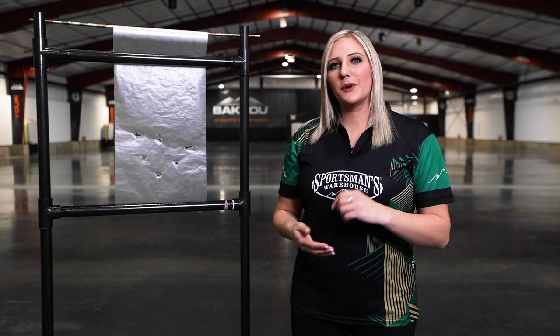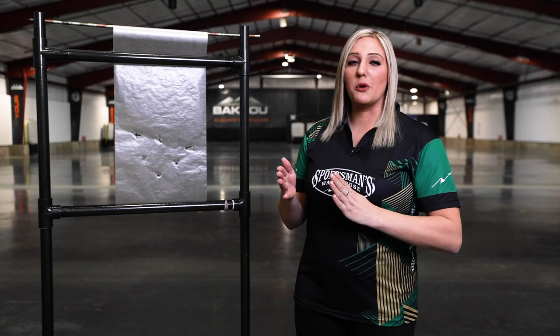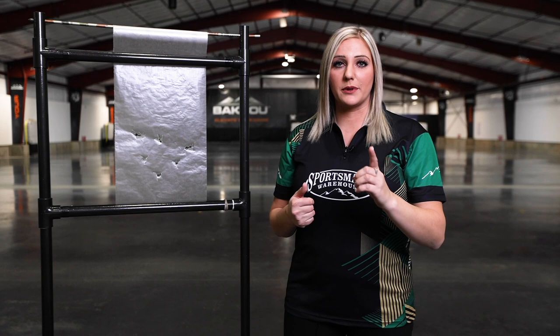Hi, I'm Paige Pierce with Sportsman's Warehouse and today I want to show you how to paper tune your bow. The first thing I want to talk about is why is that important? Paper tuning ensures that your arrow leaves your bow perfectly straight and flies nice and straight down to the target.